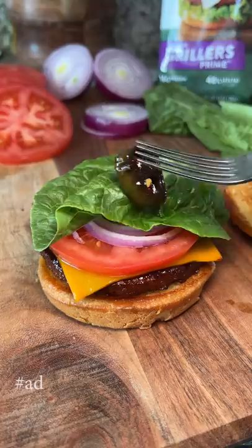You've got yourself a good looking spicy veggie burger. Now does it taste good? Yes. Yes it does.